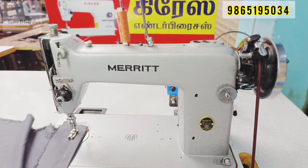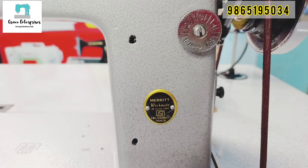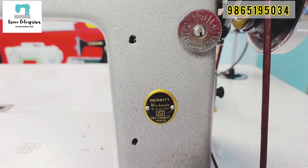This is the basic use of the Merit Workmate. Thank you.